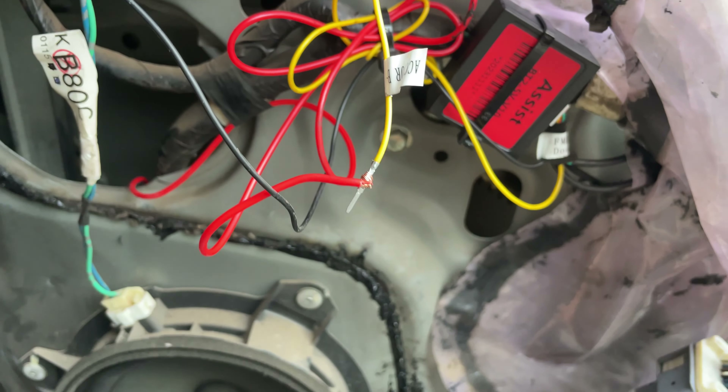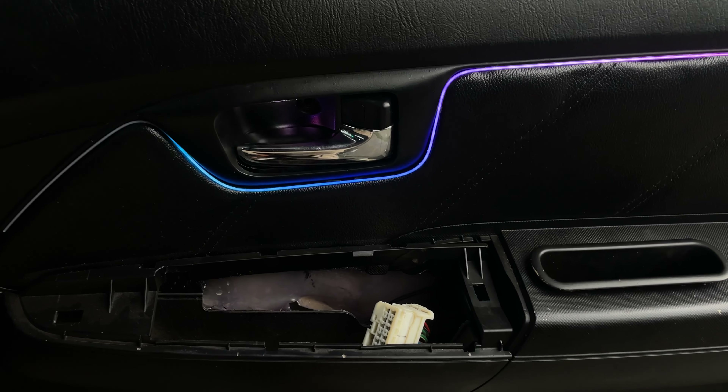We have extra wiring. There is a control. We have a key on the inside. We have a door and we have a glass.